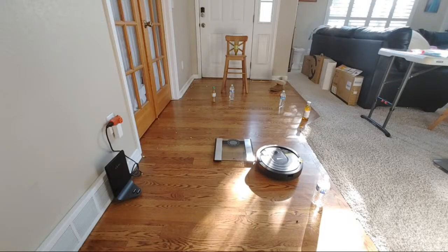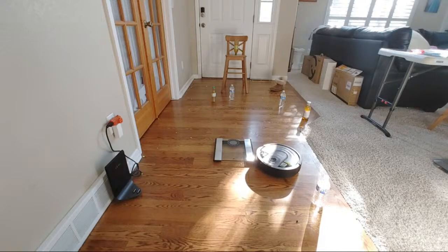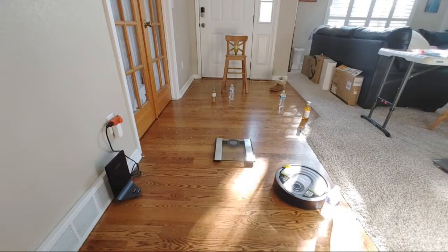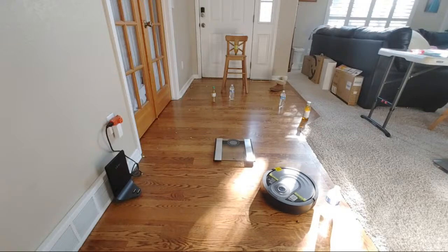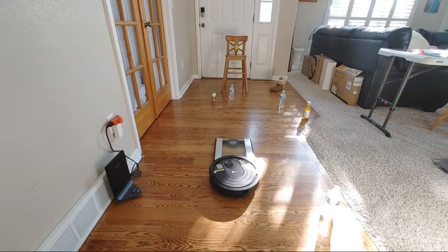It looks like the Shark AI sometimes detects the water bottles and sometimes it doesn't — it's kind of interesting. I've had this issue with other robot vacuums I've tested, like the Roborock, the S6 Max V, and also the T8. Sometimes it does well recognizing objects and sometimes it just pushes them around.